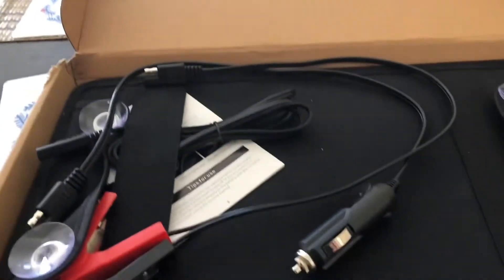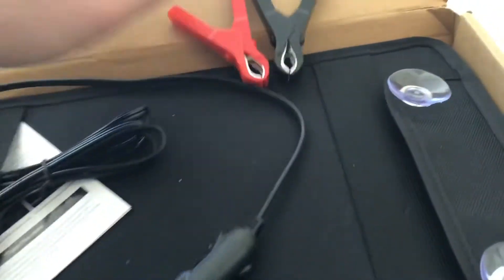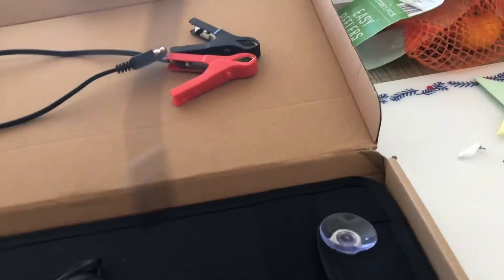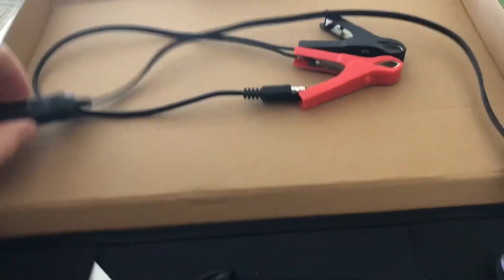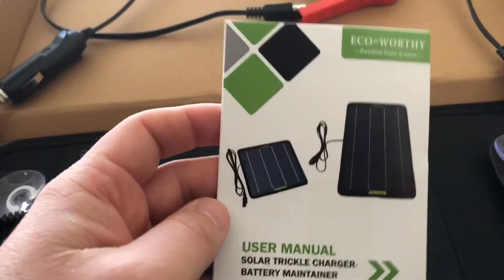Let's see what we got here — the clamps, a cigarette lighter plug, and some instructions and user manual.